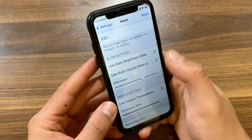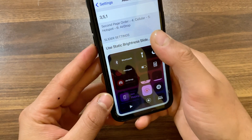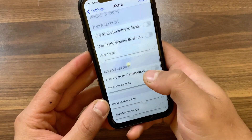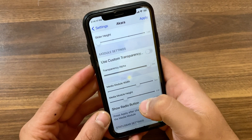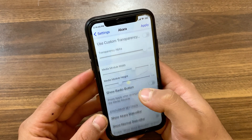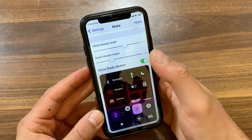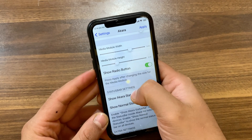Here you can adjust slider settings — you can use a static brightness slider, static volume slider, and change the slider height. Below, there are many useful settings like custom transparency, show radio button, show Acara status bar, show normal status bar, change media module height, and more.